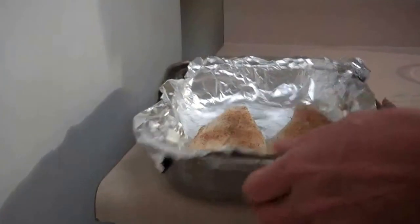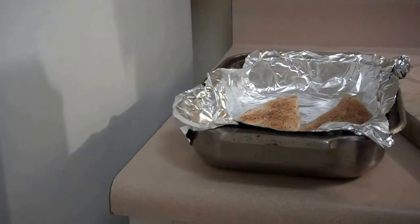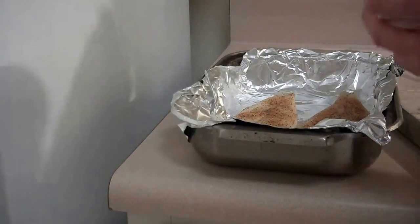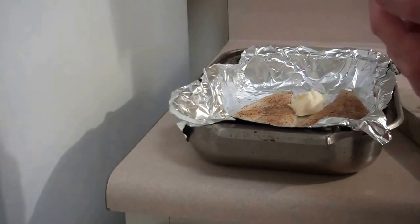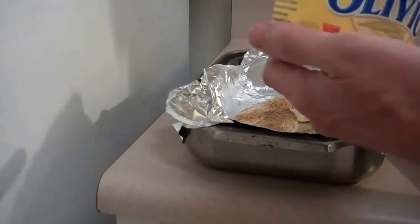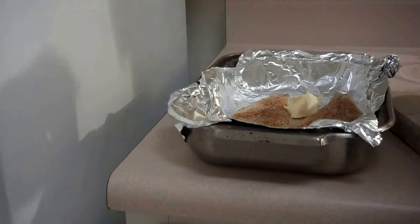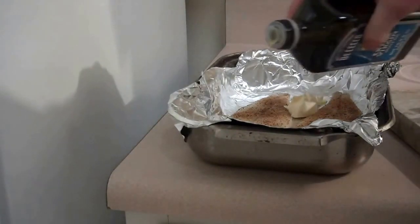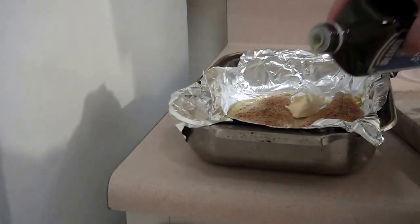My fish now is in my cooking pan. I'm going to add some of this Olivio — that's what it looks like in here. It's a butter substitute. And I've got a little more olive oil; I'll put a little olive oil in there, not really on the fish but around the sides of it.